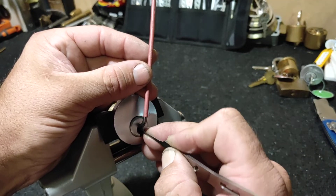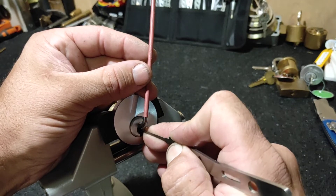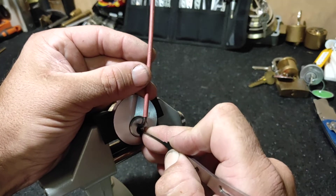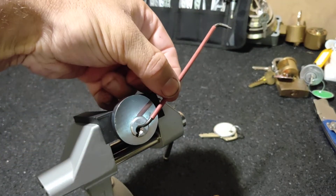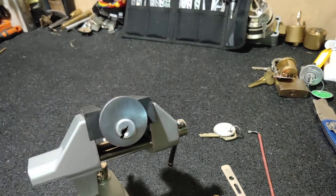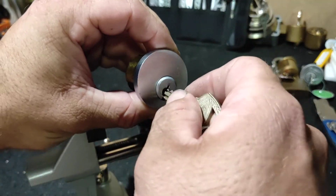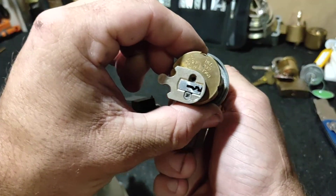Oh, that's a big false set. And now everything's locked up — not like the lock's broken, just locked up like I'm not getting any movement. Oh, there we go — I just had to nudge pin two. That's pretty awesome! That's an open. Just want to turn that around a bit more so you can actually see that it's open.